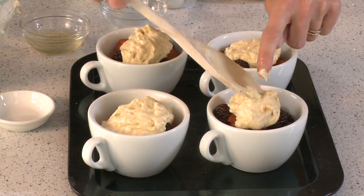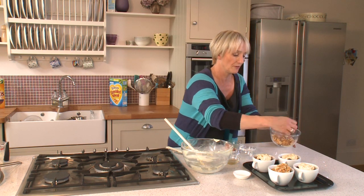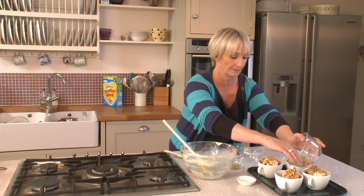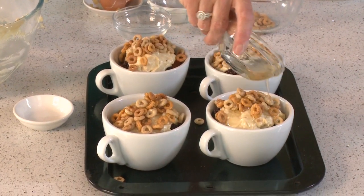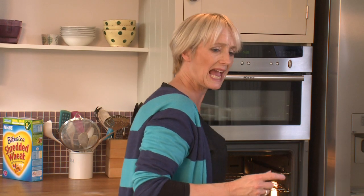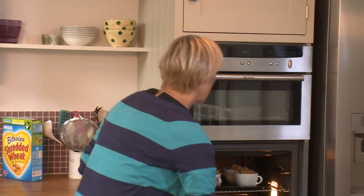Sprinkle the remaining Cheerios over the top, then drizzle the reserved ginger syrup over it as well — that gives an extra bit of sweetness alongside the crunchy Cheerios. They're now ready to cook. They'll take about 18 to 20 minutes until the sponge is cooked through, the fruit is bubbling hot, and the Cheerios are all crunchy.